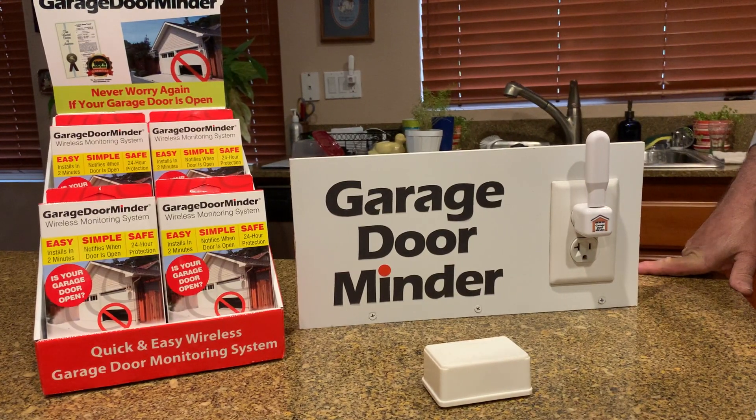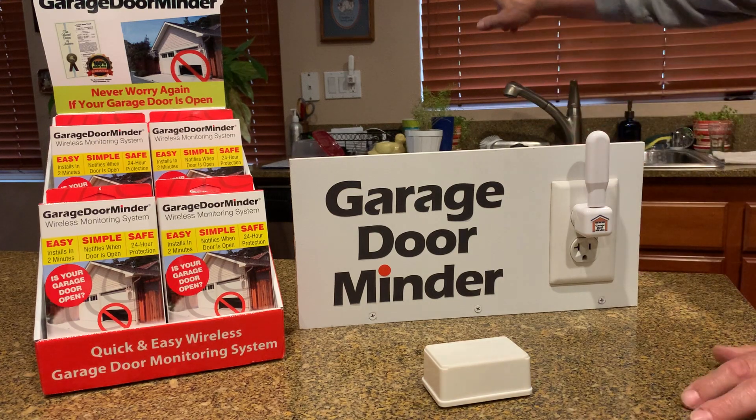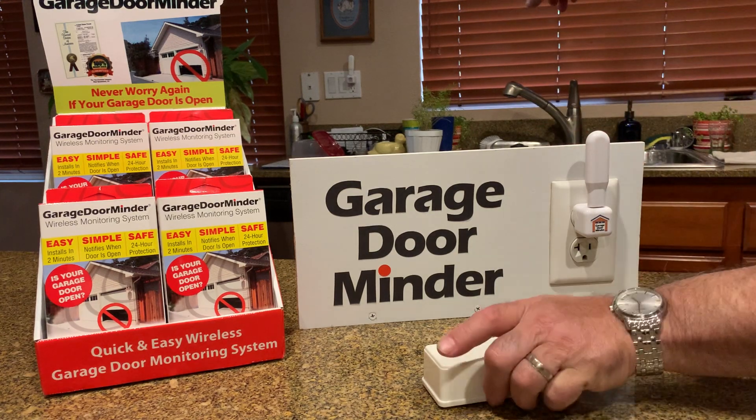Hello everyone, I'm going to show you how to pair up your extra light stick receiver for your Garage Door Minder version 2. Notice in the background there's one already plugged in.